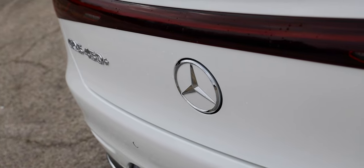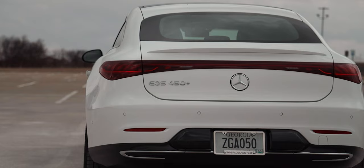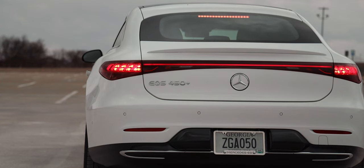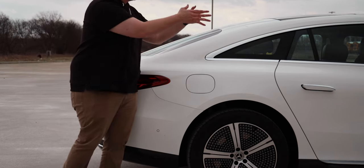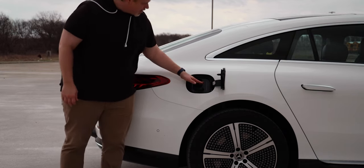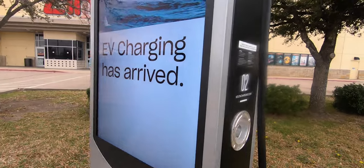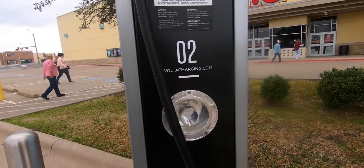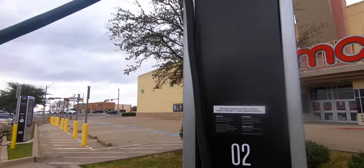Moving around to the rear of the vehicle, you see the EQS 450 Plus badge and the big Mercedes logo. Obviously, even though you have a sculpted rear end, there are no exhaust ports because this is an electric vehicle, and of course you get nice LED taillights back here. Let's check out the charging port — unlike some other electric vehicles, it's not in the front, it's in the back. There's a little button to release the charger and some instructions on the cap.